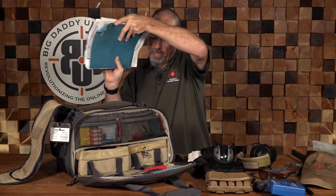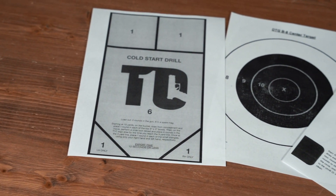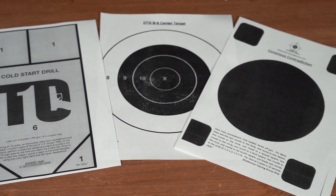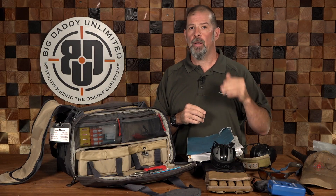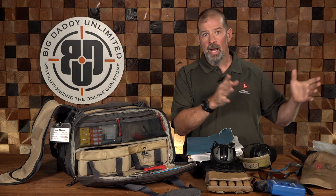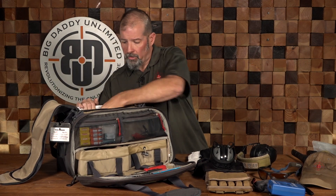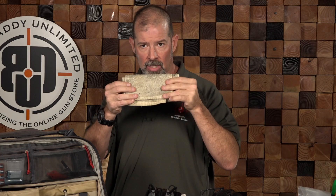I've got a big file here with all kinds of paperwork, but most importantly it's got my targets. A lot of the targets I routinely use on a day-to-day basis are standard eight-and-a-half by eleven sheets of paper that I can make photocopies of on my printer — it's not a big deal. I've also got a spare rag back here, which is important if you're cleaning — having something to lay out on the table does prove beneficial.